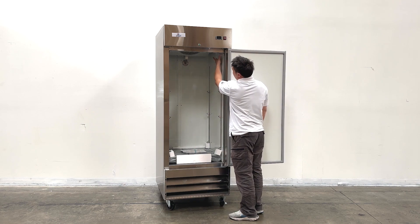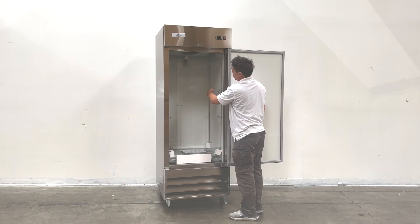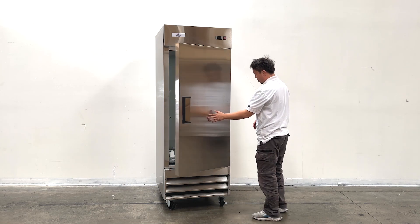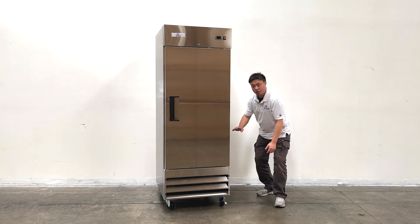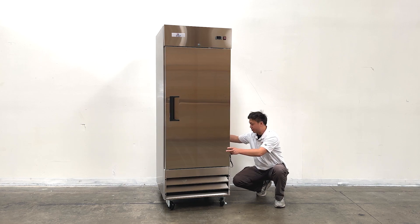For the unit, it comes with lights right here for you to check inside the unit. The compressor unit is at the bottom — it's easy for you to do maintenance — and it also has four casters at the bottom for you to move the unit.